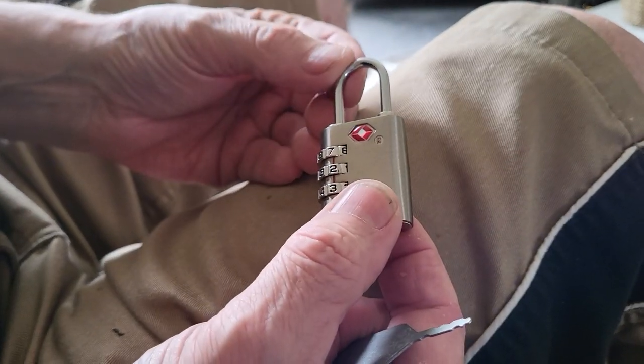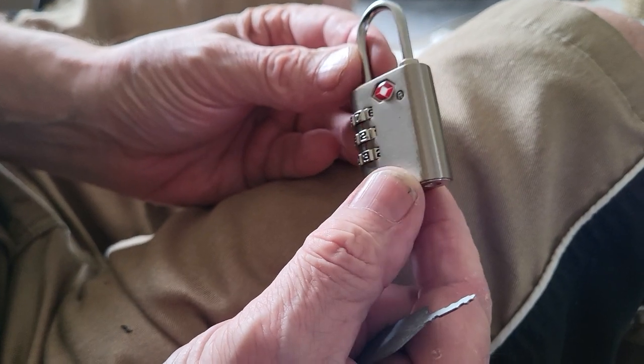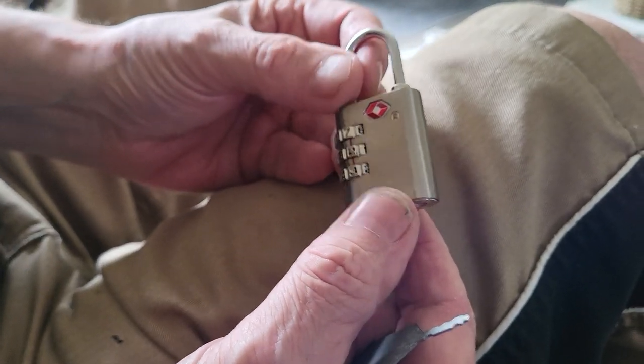Good evening everybody, it's Derek at Lockies Locksmith Services. Today's video is just about TSA padlocks.